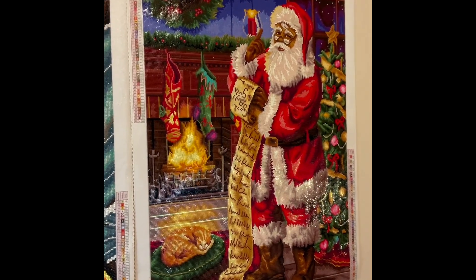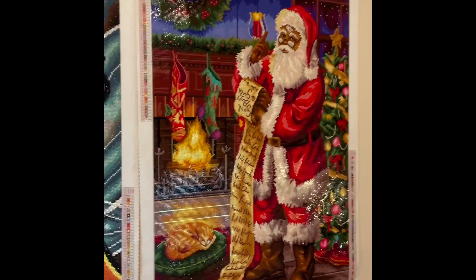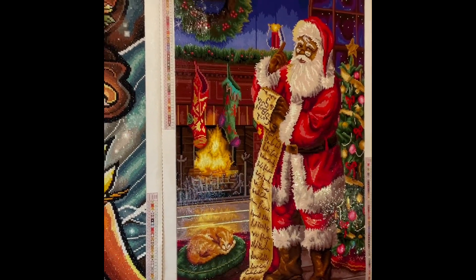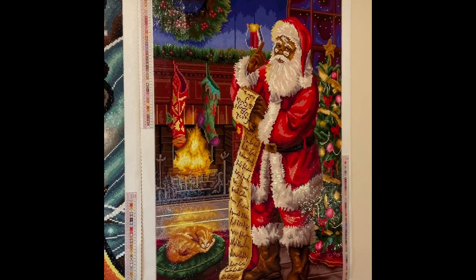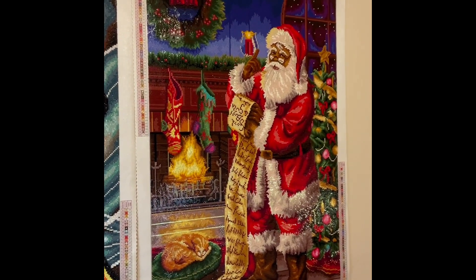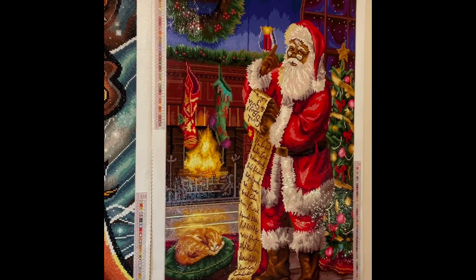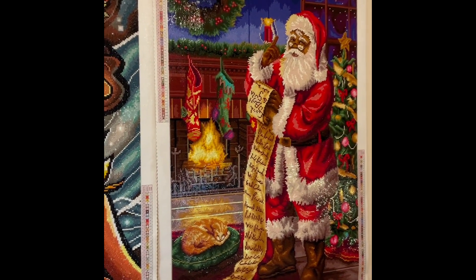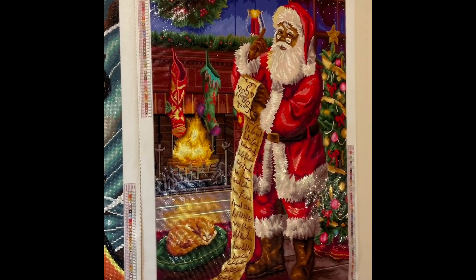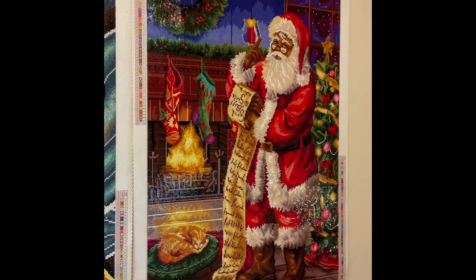This is a square canvas with a lot of confetti — if you love confetti, you're going to love this one. It looks even better from further back, and you can really see the details in those stockings on the mantle, the fire, the tree, and even Santa. I love that Diamond Art Club gave us a Santa Claus of color — gorgeous. Even the wreath is gorgeous. Doing the list was one of my favorite parts, and even the cat on the rug. This is my most recent finish — 'Checking the List.'